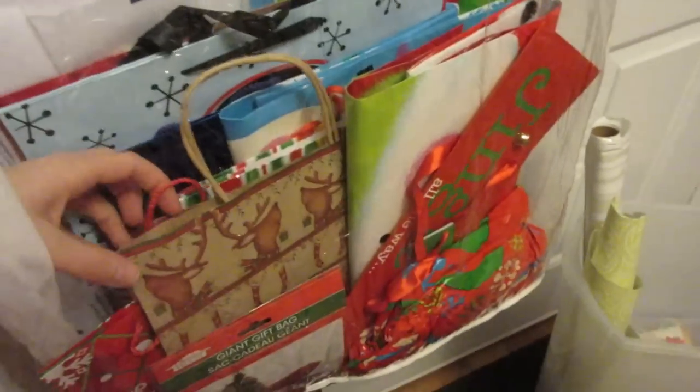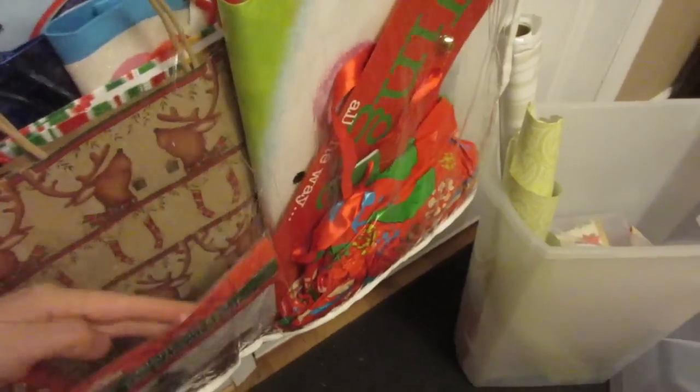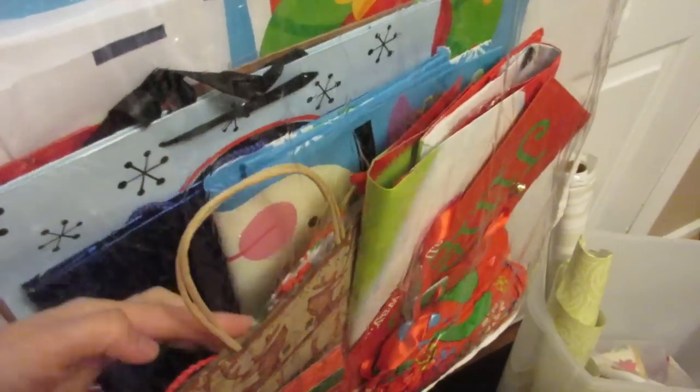Now these are really expensive at the store. What I hate about them is if you want to access something, you have to access it from above, and because everything kind of sits on itself, it gets so messy. This side access allows you to kind of sift through bags easily without taking them all out.